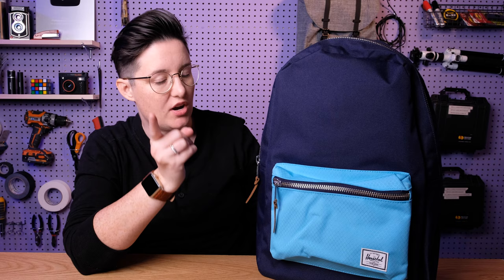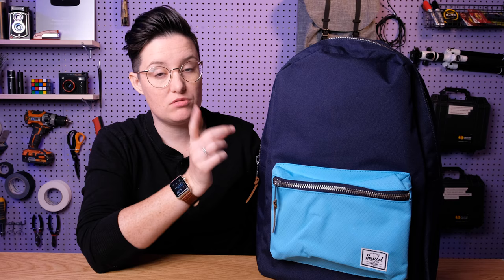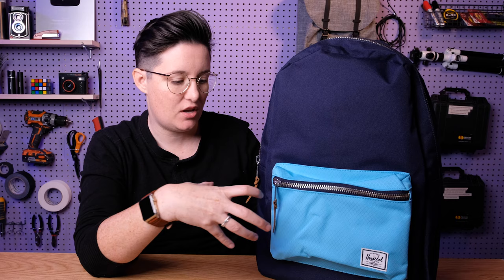Also be super careful on Amazon that you are buying from an authorized retailer only. The Herschel bags do come with a limited lifetime warranty on manufacturing defects, but only if you buy from an authorized retailer. So make sure you are double checking that — look at the links in the description because those are for sure the good ones.